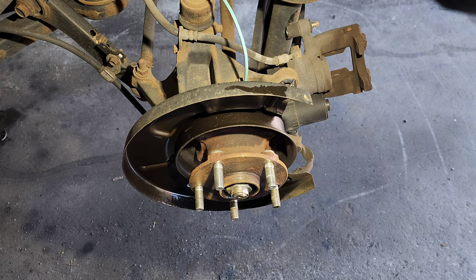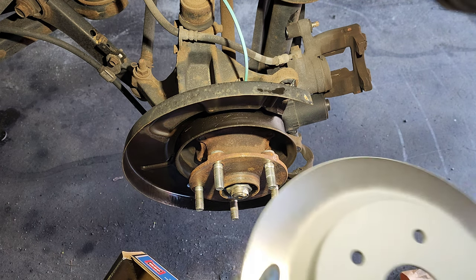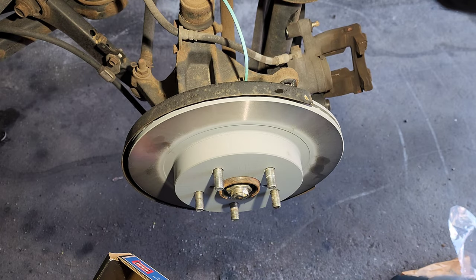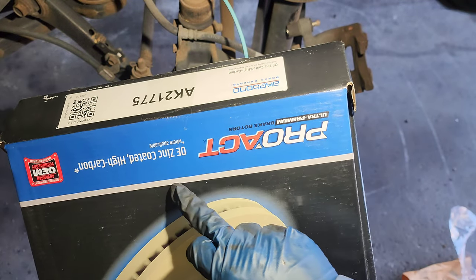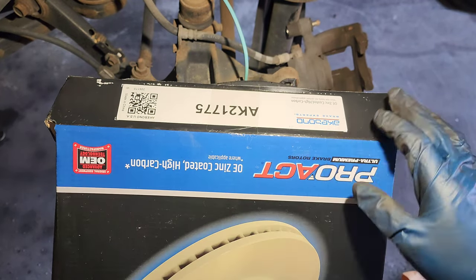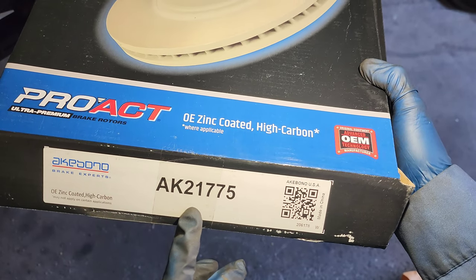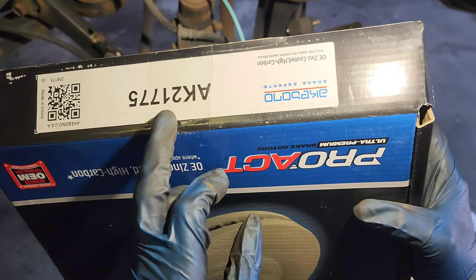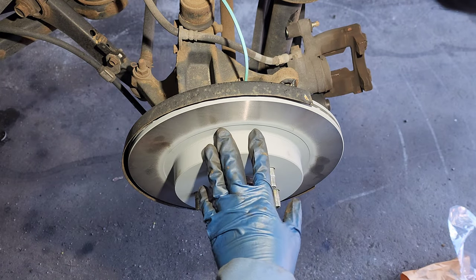We're going to put the new rotor on. Let me give you the part number — this is Proact OEM Technology. The part number is 8K21775. That's for the rear rotor.